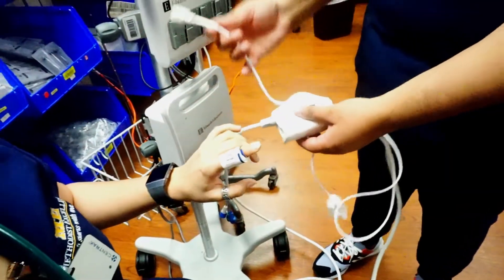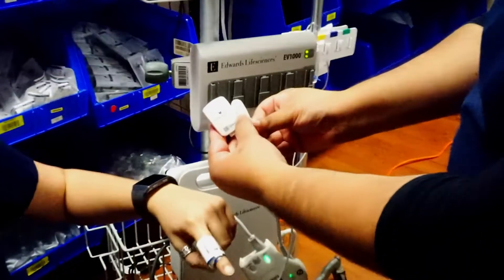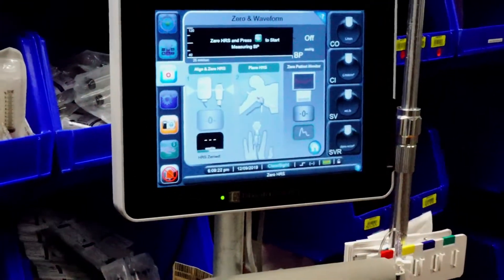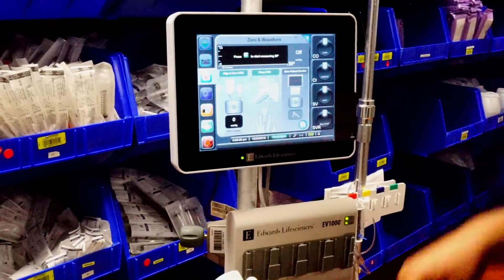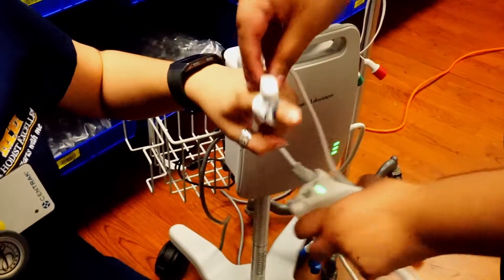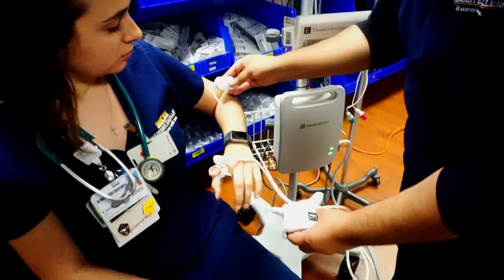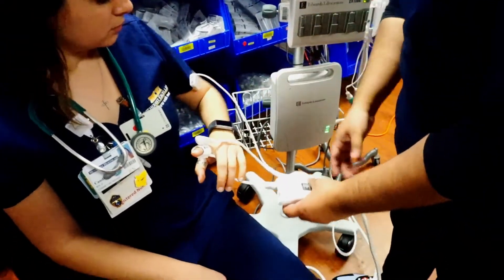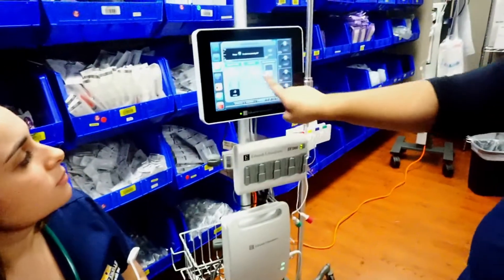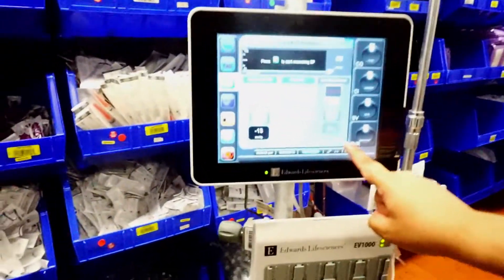To zero, align the lines just like shown in the picture, then press zero. You'll hear a chime. Slide one end onto the finger probe, and place the other end at the level of the heart — you can clip it onto the patient's blood pressure cuff or the sleeve of their gown.